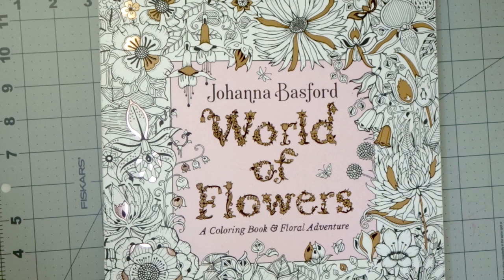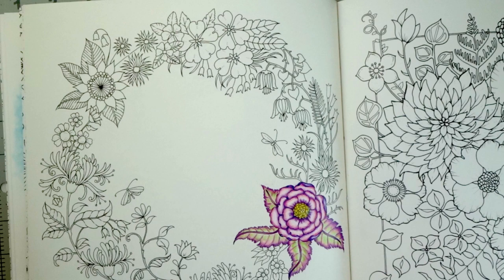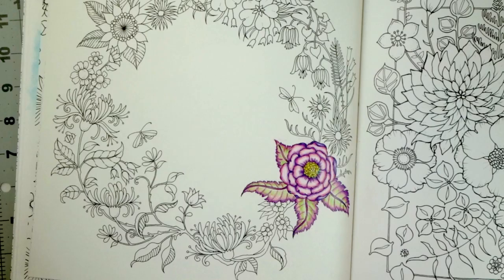Hi everyone, welcome back to another video. We're going to continue today coloring the page that we were coloring in my previous video in Joanna Basford's World of Flowers. I had colored this page and we just did this one flower so far. If you have not already seen that video, I'll make sure that I link that for you in the upper right hand corner so that you can go back and watch that one if you would like to.